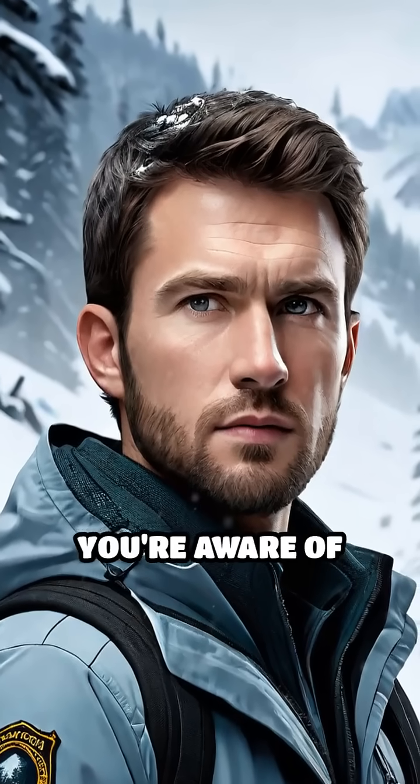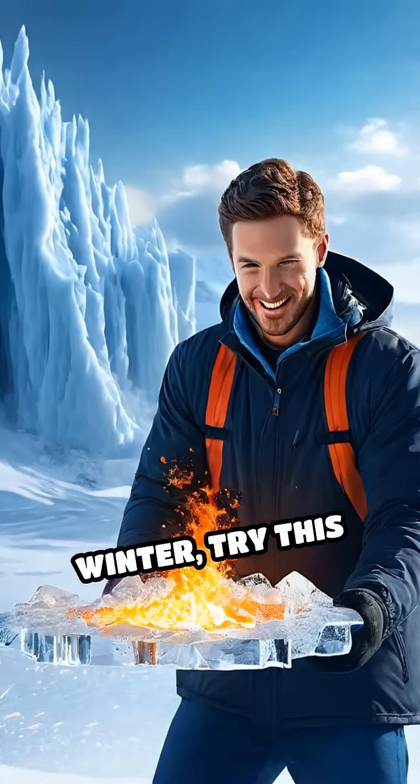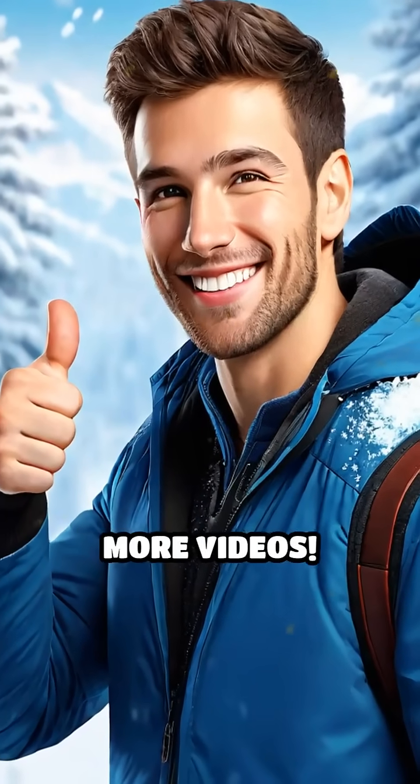Always practice safety and ensure you're aware of your surroundings. Next time you're outdoors in winter, try this method and impress your friends with your newfound survival skills. Don't forget to like and subscribe for more videos.